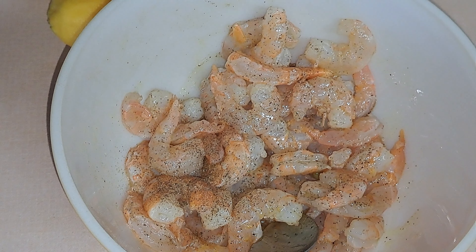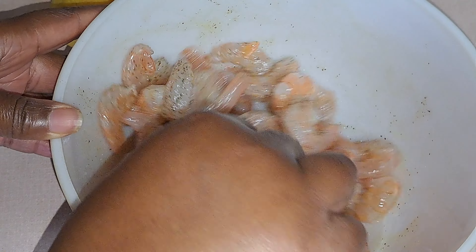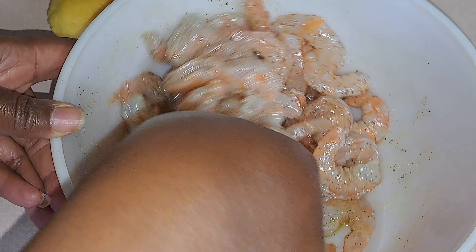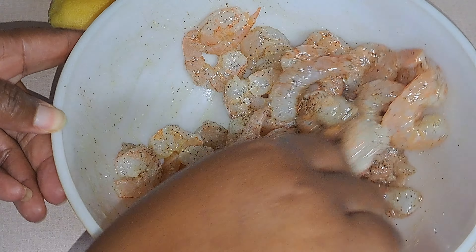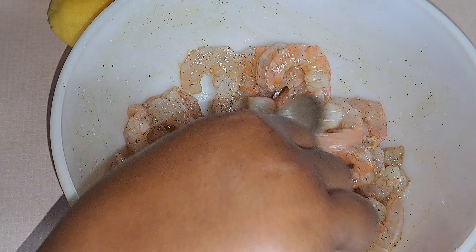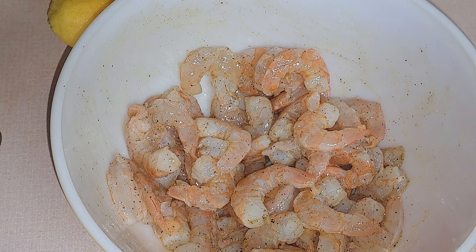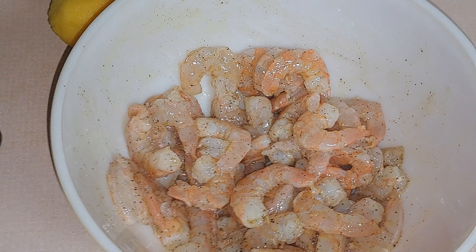Like I said y'all, this recipe from the cook time — less than 20 minutes — you can have this ready. You can have your crusty bread in the oven, get it all toasty. Salt and pepper. So now I'm just going to take you to the stove and we're going to get this cooked up.